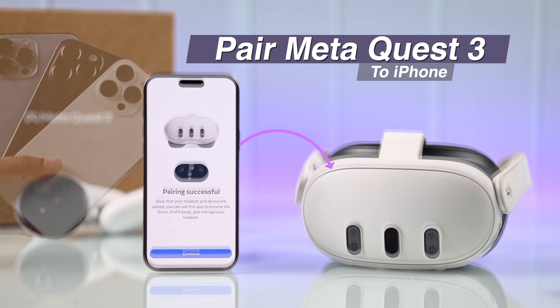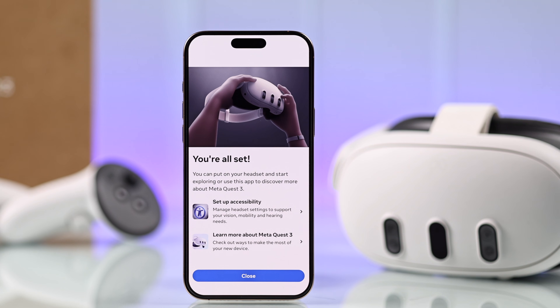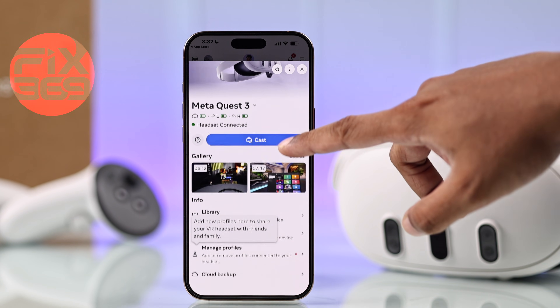Do you want to pair your MetaQuest 3 to your iPhone? This will give you access to plenty of useful features like casting and access to your Quest gallery.